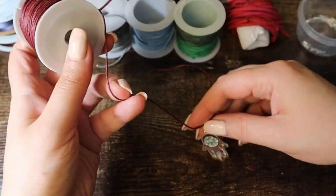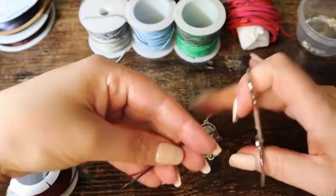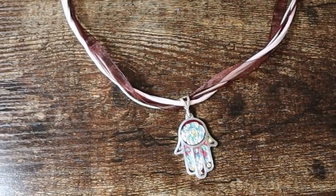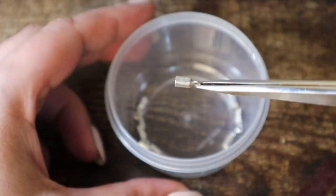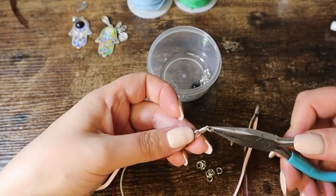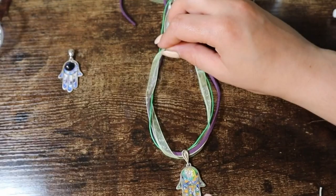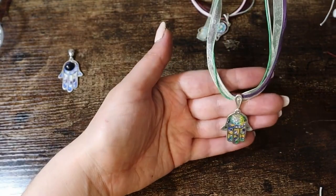I would like to make some ribbon necklaces, and I'm choosing some colors. I'm going to use a cup clasp to attach our ribbon with glue, and we've got a ribbon necklace.